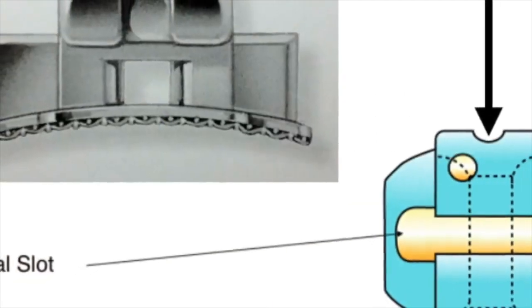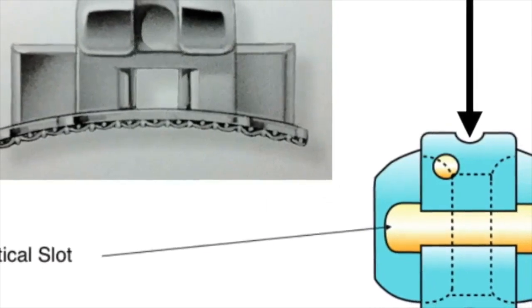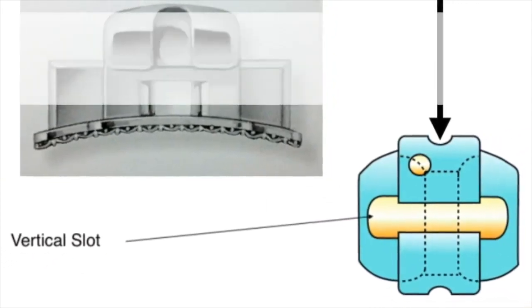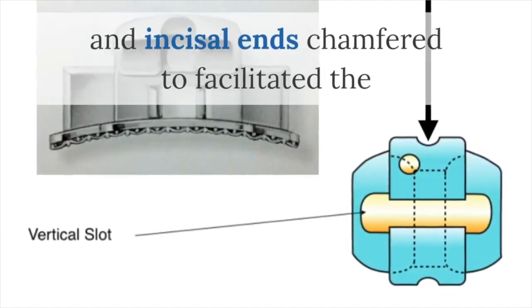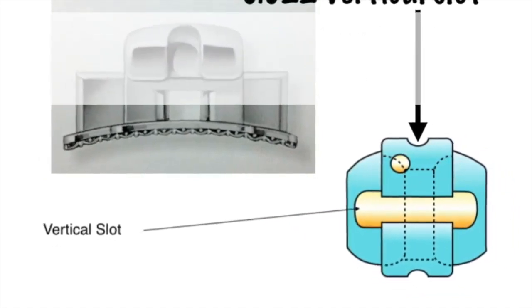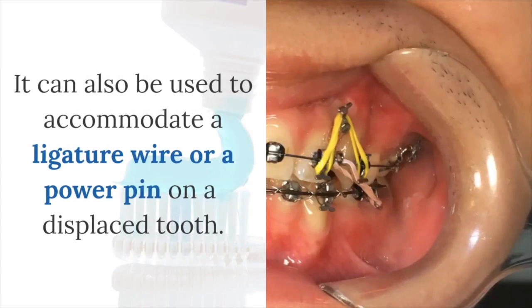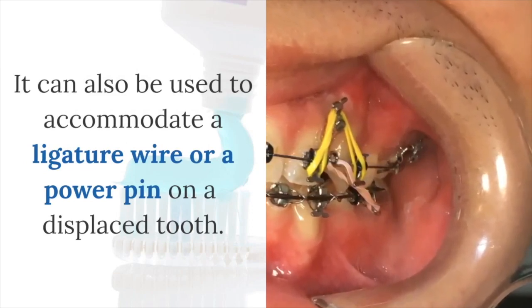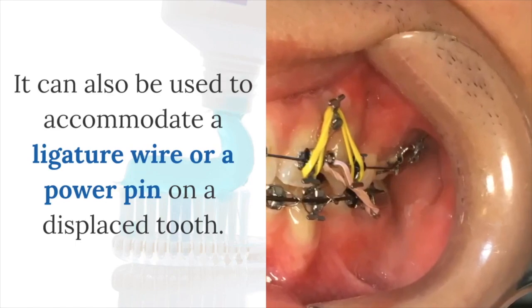These vertical slots are 0.020 by 0.020 squared, with both the gingival and incisal ends chamfered to facilitate the insertion of auxiliaries from either direction. It can also be used to accommodate a ligature wire or a power pin on a displaced tooth.